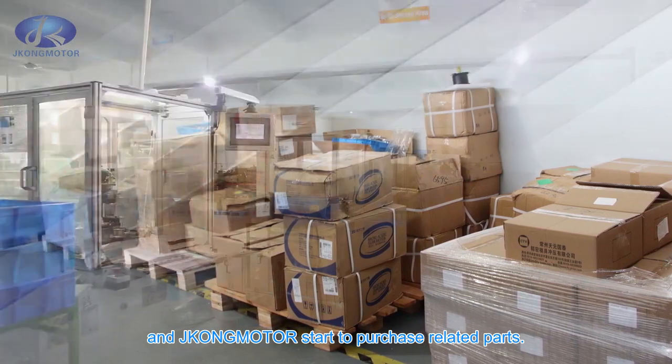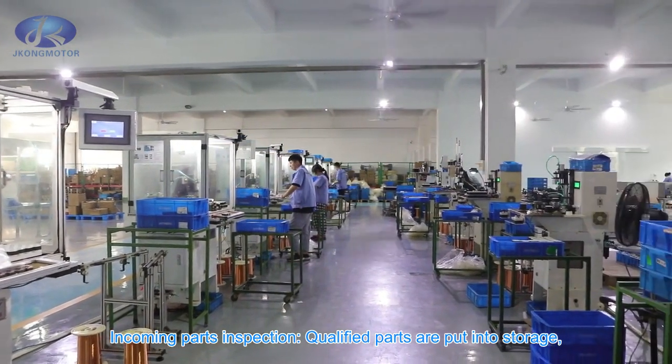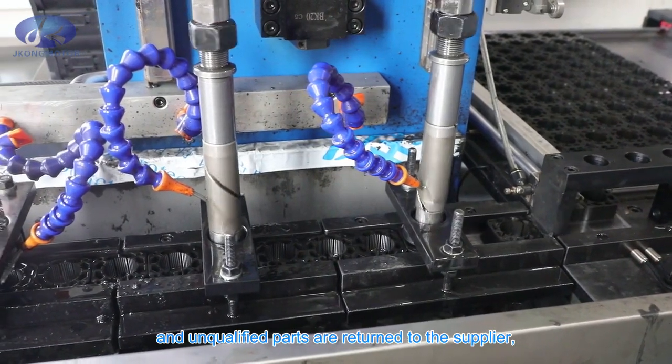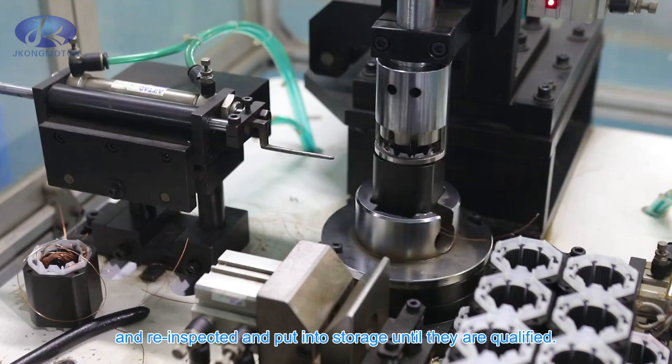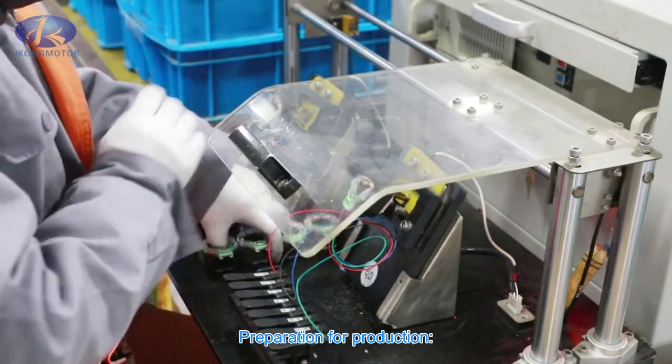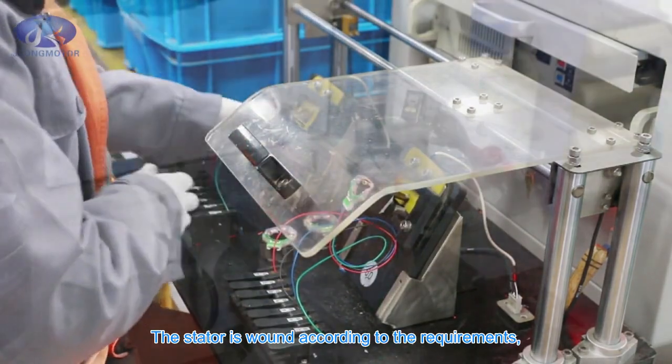Incoming parts inspection: qualified parts are put into storage and unqualified parts are returned to the supplier, then reinspected and put into storage until they are qualified. Preparation for production follows.